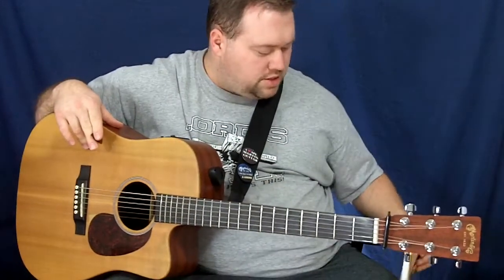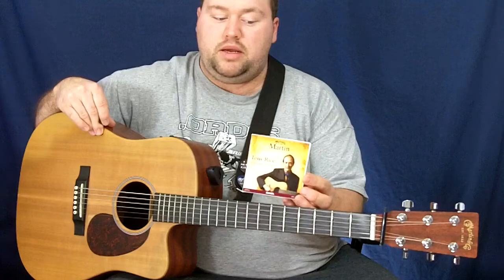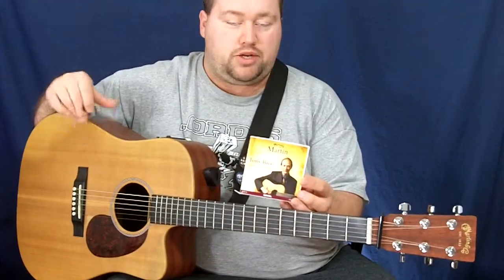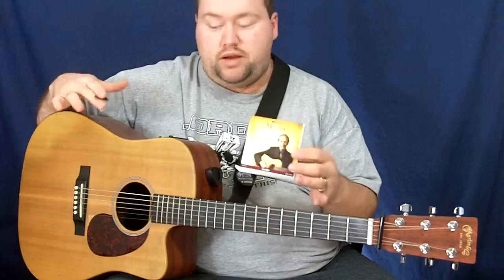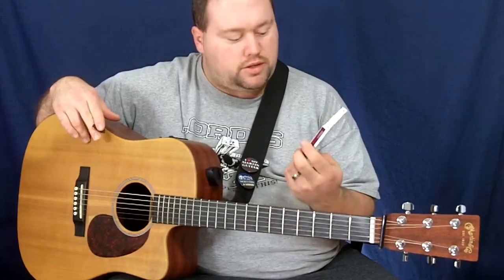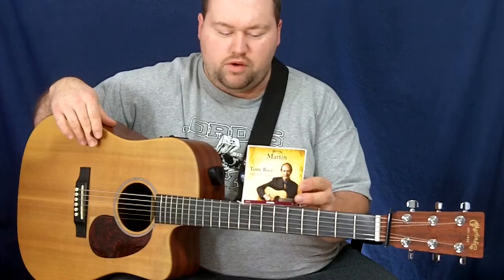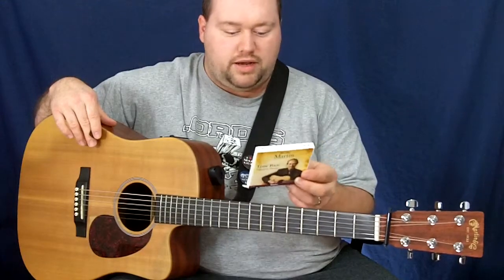These are the Tony Rice signature brand strings — Martin Monel. They come in medium only, gauges 13 through 56, which is what Tony plays and what I play on this guitar. Martin guitars are usually built to handle medium gauge strings and they have a more powerful tone and punch. Tony is on the cover, and I was given these at SPBGMA this year, around the beginning of February, at the Martin booth.